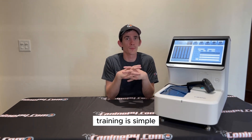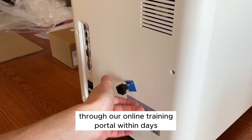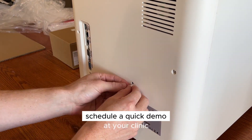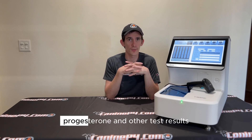Training is simple. You can buy this device and be ready to go through our online training portal within days. Get your team together, view the training videos, schedule a quick demo at your clinic, and be underway to running accurate progesterone and other test results.